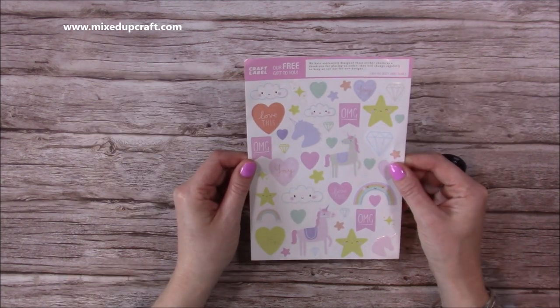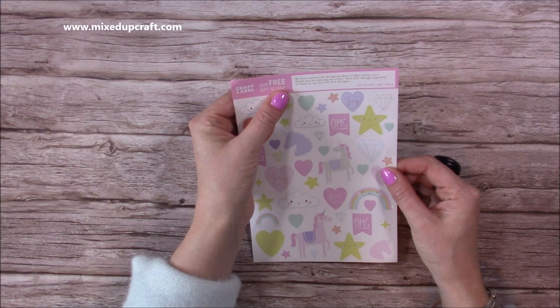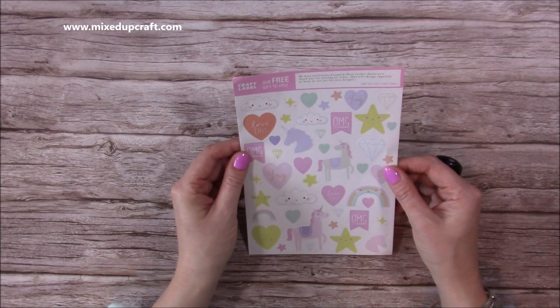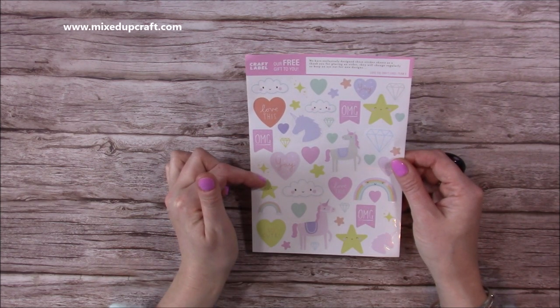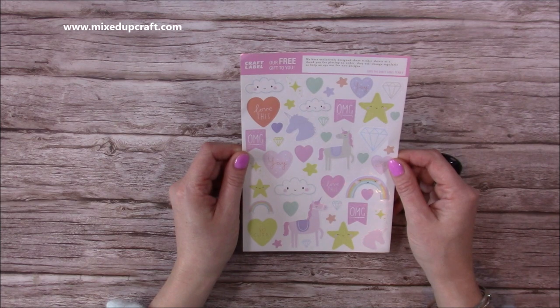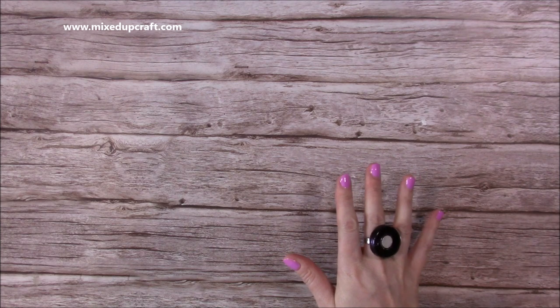I also popped in this free gift. It says 'Craft Label, our free gift to you - we have exclusively designed these sticker sheets as a thank you for placing an order. They will change regularly so keep an eye out for new designs.' These will go really nicely with the Chasing Rainbows first edition paper pad that they brought out about 18 months ago. They're great if you like to decorate planners as well.